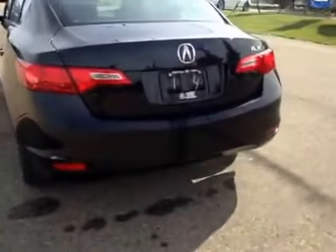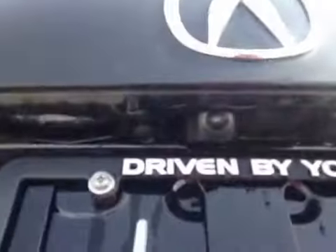Let's check out the trunk. You can do so by just pushing the button. You've got your backup camera right there. Decent-sized space. And just underneath, you have your compact spare tire and jack.